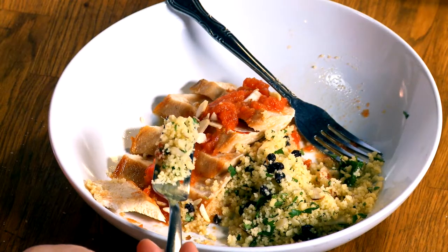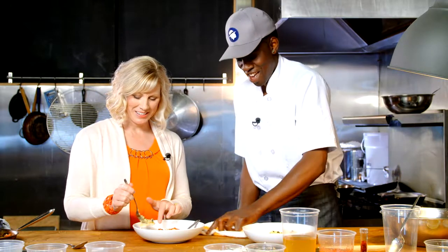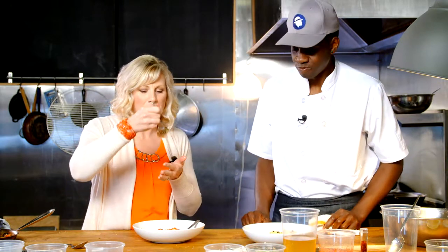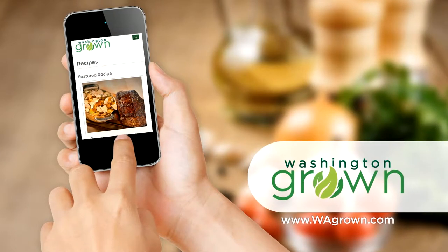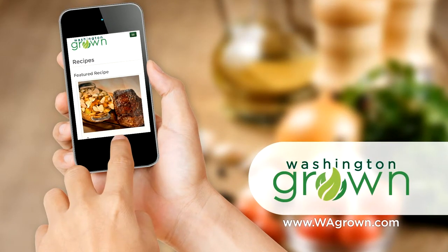And it was easy. Totally. Tarek, thanks. You're very welcome — it was awesome. No problem, that's what we do over here. That's right, we feed the people. Feed the people! We feed me some more. To get the recipe for Chef Tarek's Chicken Dish with Jeweled Couscous, head over to wagrown.com.